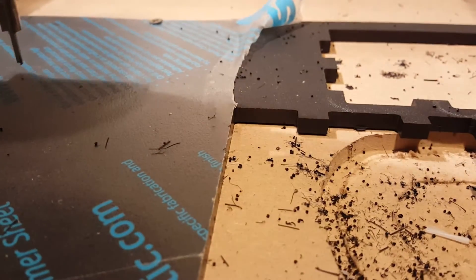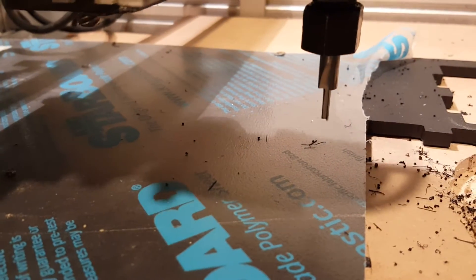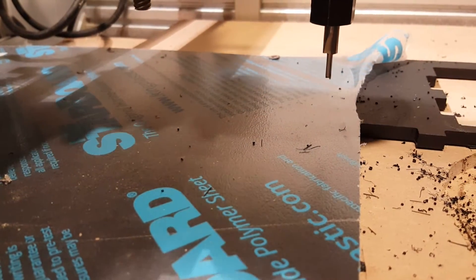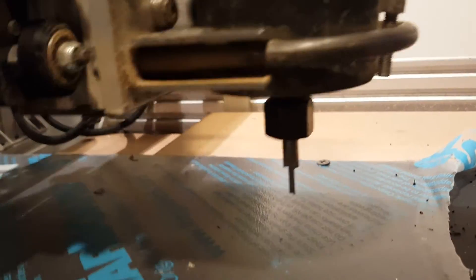You can see this is the stuff I'm cutting - and that's the speed I run it at. You can see that's an El Chico bit.